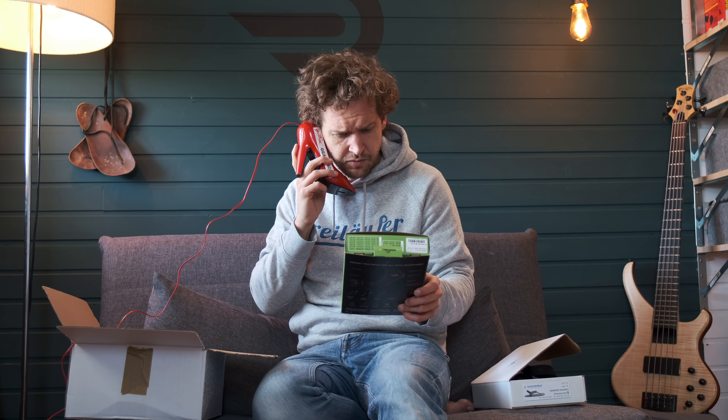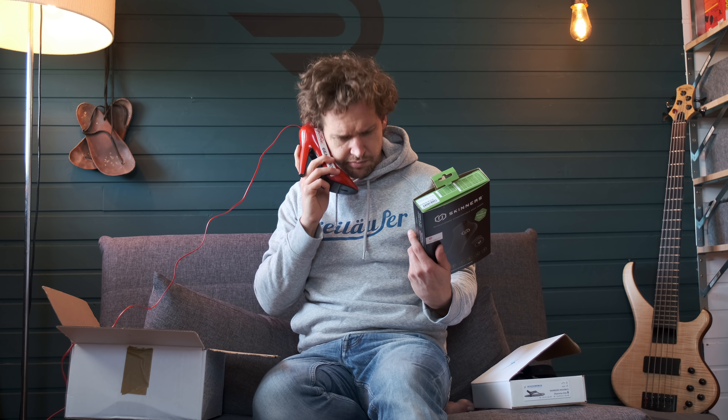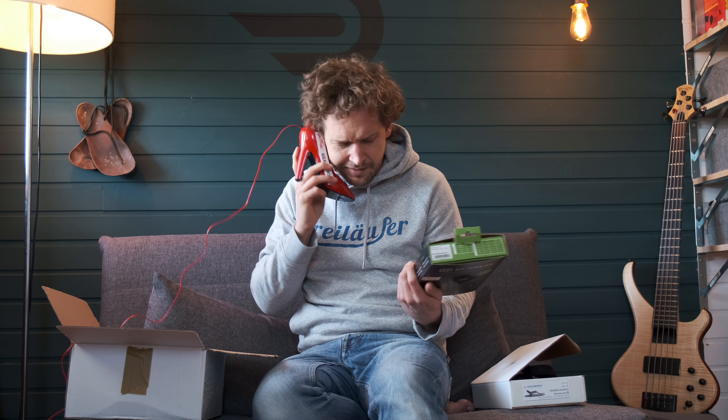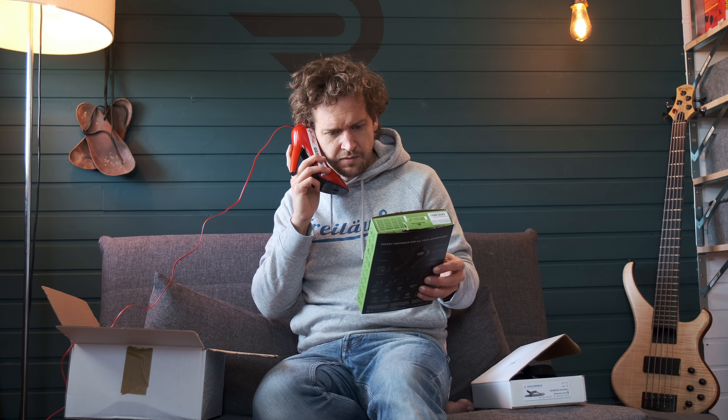Breiter. Okay. Ja, aber es sind halt Socken. Ja, verstehe ich. Aber ich habe da nur ein Problem mit – es sind halt Socken. Bleiben aber halt Socken. Mein Gott, Emanuel, probiere sie doch bitte einfach mal aus. Okay.